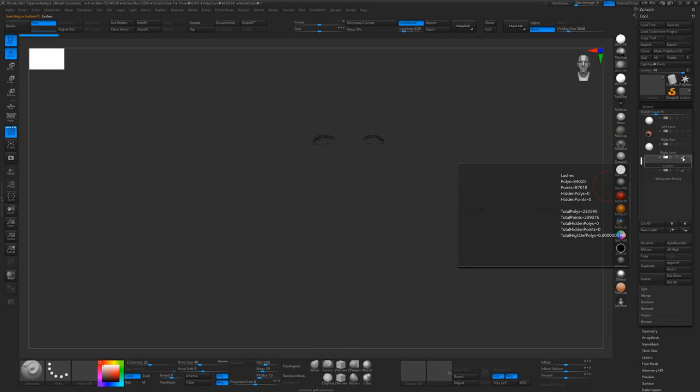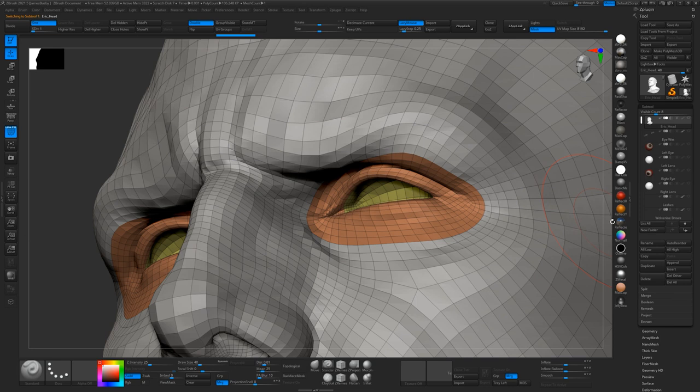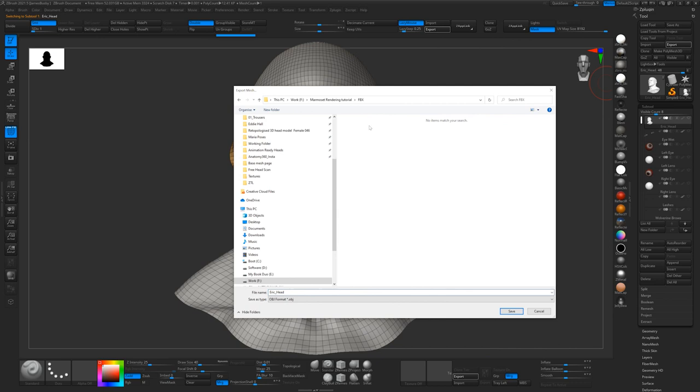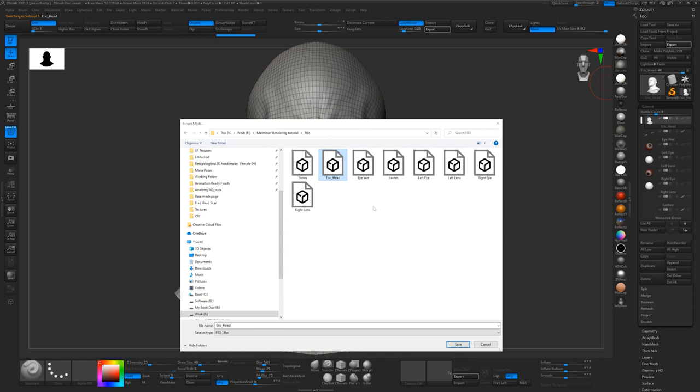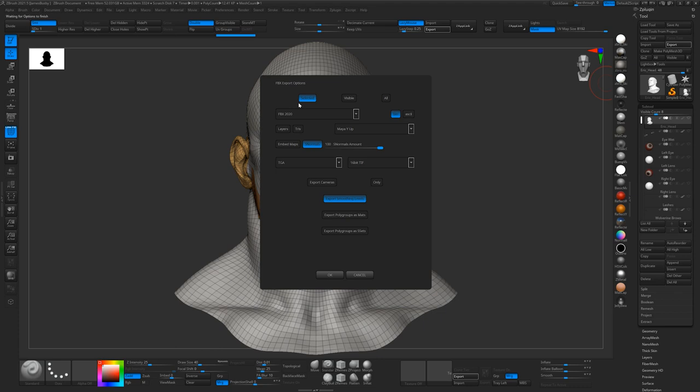These have got polypaint on them just to make them black, but that doesn't matter. So we'll just turn the groups off — these are just the eyebrows and things like that. Now I just export these. I normally go to Export and stick them in folder FBX, select FBX. I've already exported all of these, but I'll just show you with the head. So we'll export it again as Eric head.